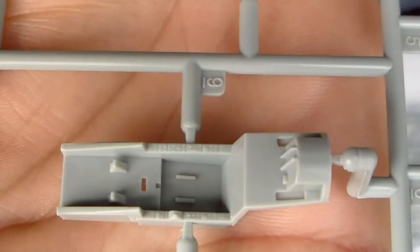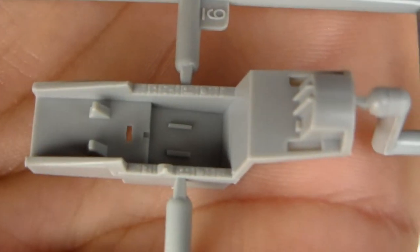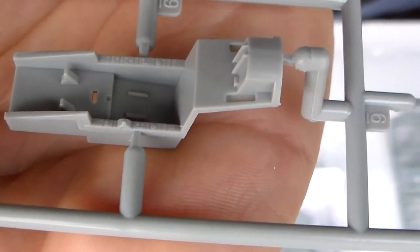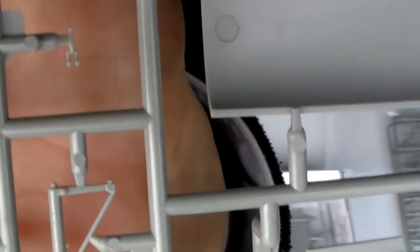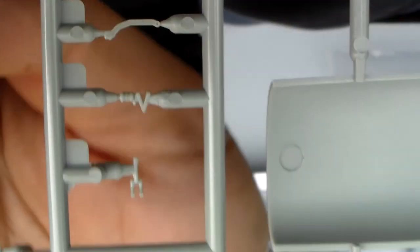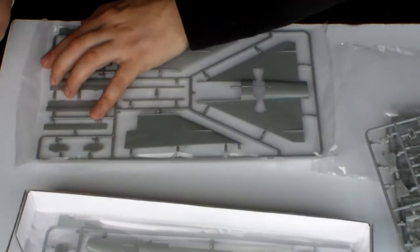Let's try and check this detail out here. Look at this — on 1/72nd scale. And the bomb, the gear doors here. Look at this level of detail. And I'm going to open this one also because it has the panel lines. I want you to see this level here — these panel lines. This is Meng — top of the line.